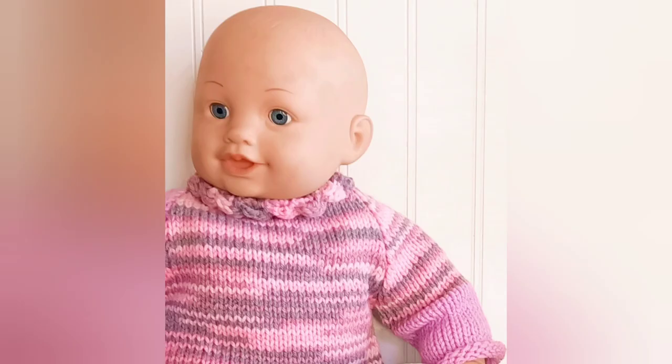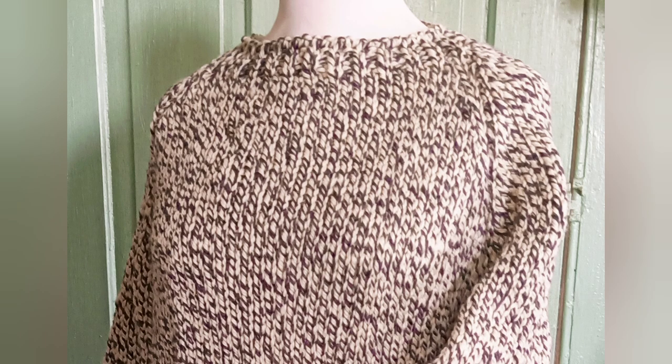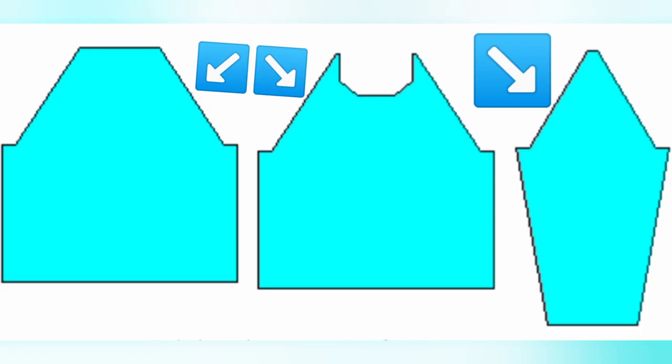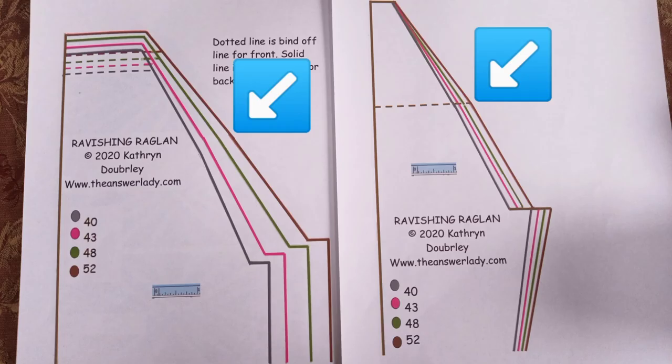The classic knitted raglan has straight line decreasing after the underarm shaping is complete, both on the front and back of the sweater and on the sleeves. The Ravishing Raglan seeks to improve the fit and comfort by changing the shaping of the upper part of the body and upper part of the sleeves where they join each other, as pointed out by these arrows. It's a subtle change, but it makes quite a difference.